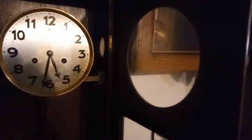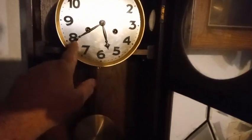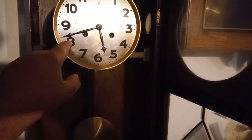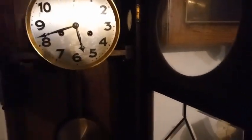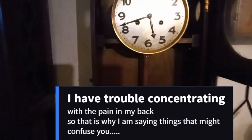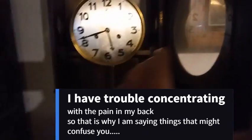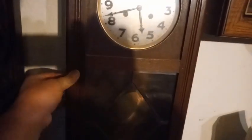I'm using my phone to record, but it's now 5:42. So, one down, several to go.